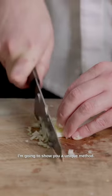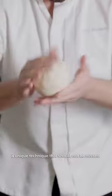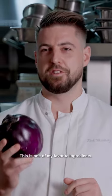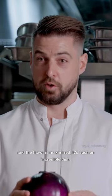I'm going to show you a unique method of cooking and enhancing the flavor of fennel. White beetroots — a unique technique that should not be missed. This is one of my favorite ingredients when it's used correctly and the flavor is maximized. It's such an incredible dish.